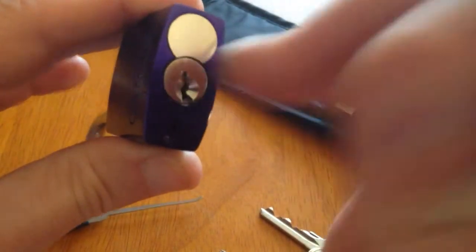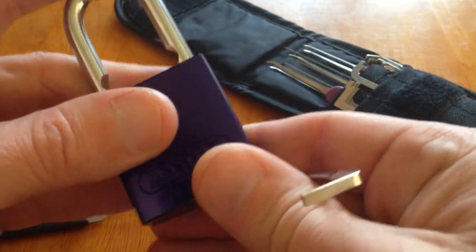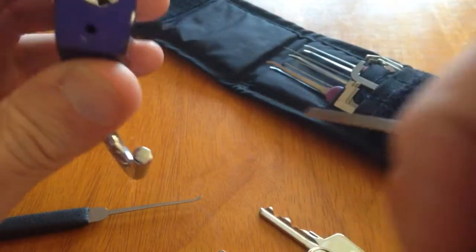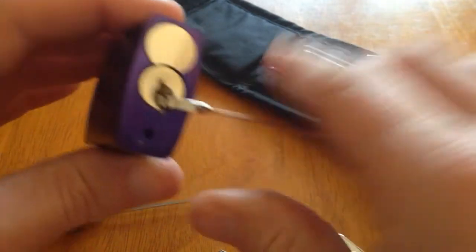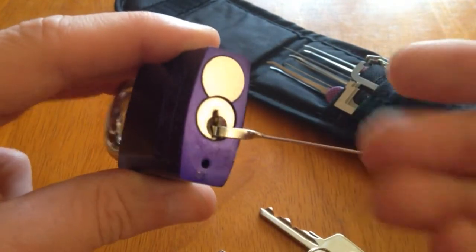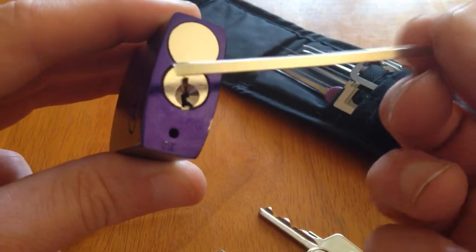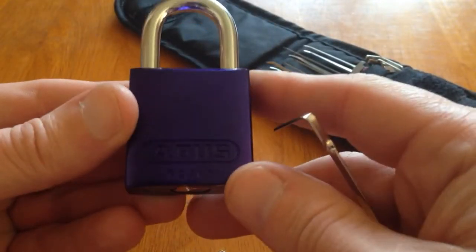Once you've got comfortable with actually picking this particular lock that we're having trouble with, then lock it back up and try to pick it the standard way with the tension on. At least then we become familiar with the actual mechanism of this particular lock or locks that we're having problems with. Hope this helps. Cheers, guys.